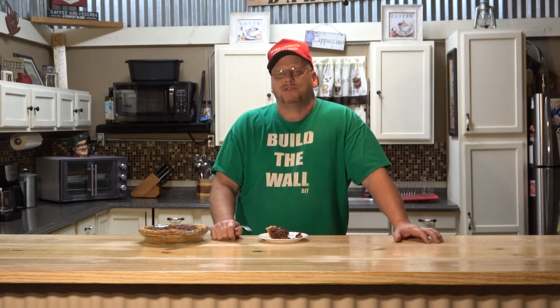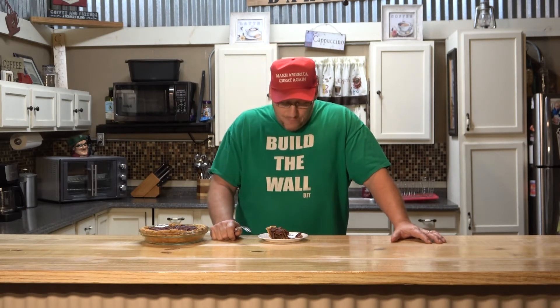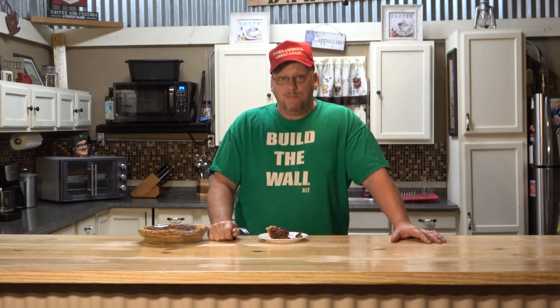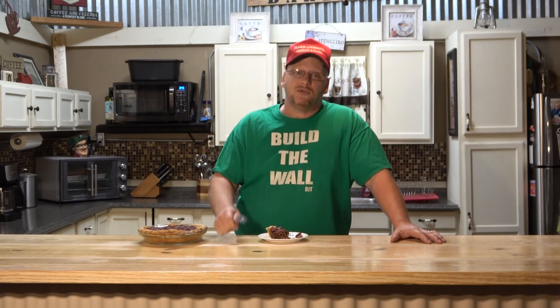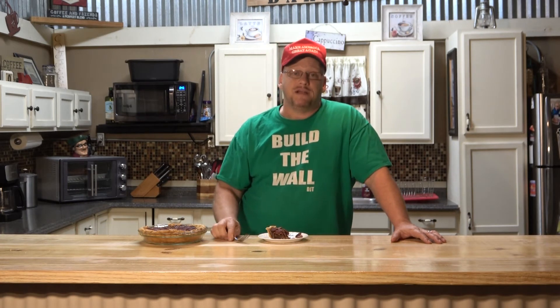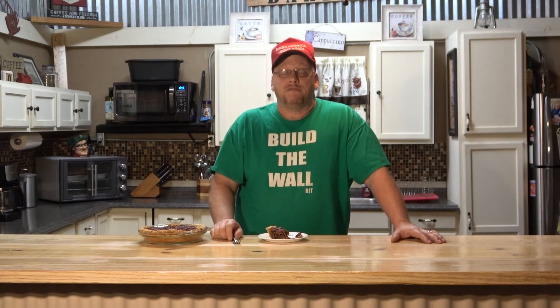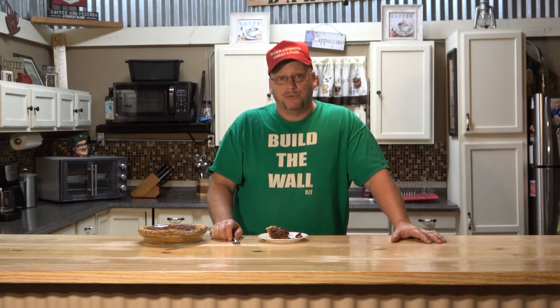I could almost make pecan pie my main course, it's so good. We hope you try it and we hope you like it. If you haven't done so, hit the subscribe button below. If you want to leave any comments, feel free to comment below. And you can email us at EfficientSkillet at gmail.com.